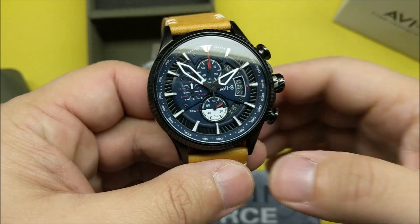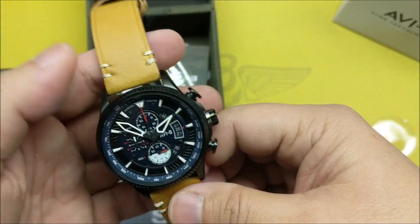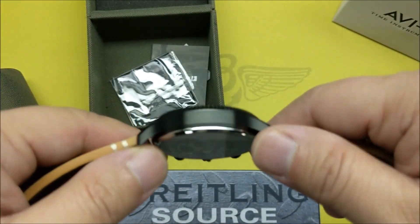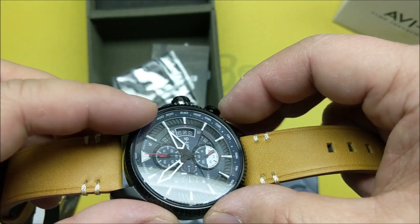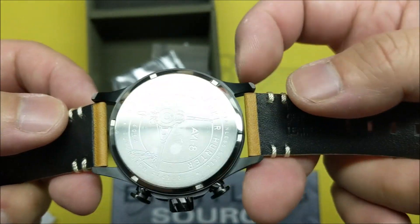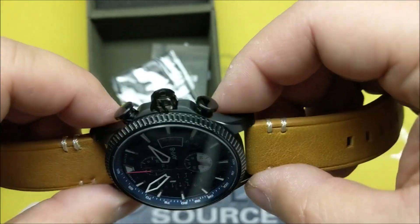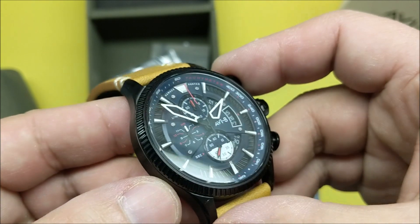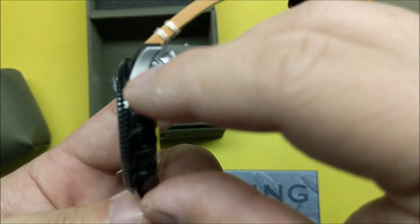This one uses a Japanese quartz movement and the crystal is mineral. The case is made of 316L steel, so it should be fairly well made. The finish on the case actually looks really good — DLC coated, nice casework, edges are crisp. It's not a lousy case; the case has been well made on this one.